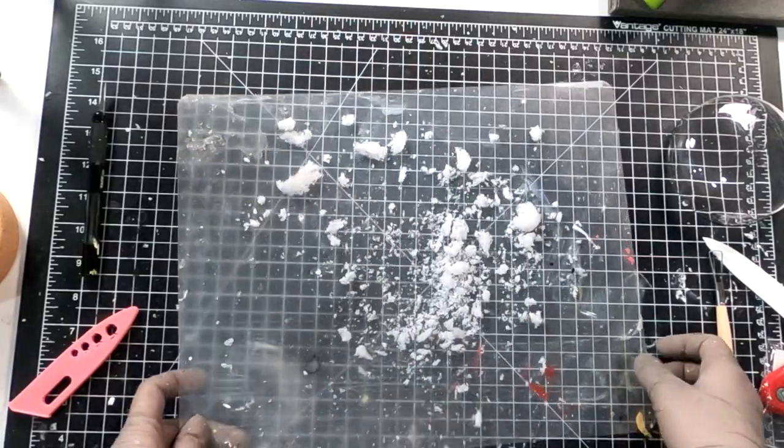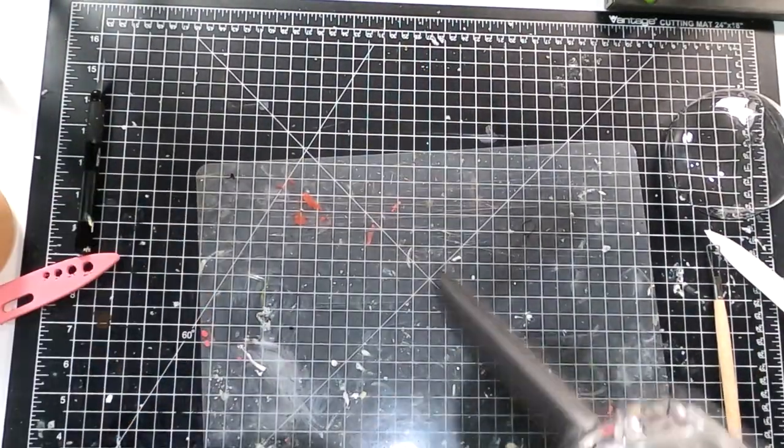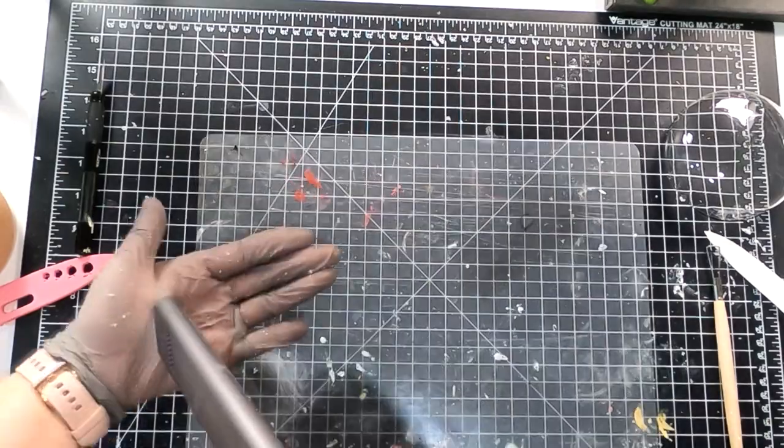I like to work on the transparent cutting sheet. It's easier to clean up. I got mine from Dollar Store — it comes with a pack of two.